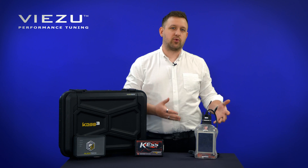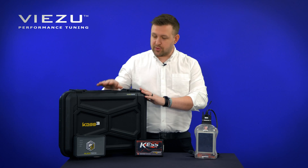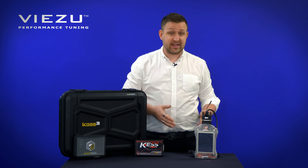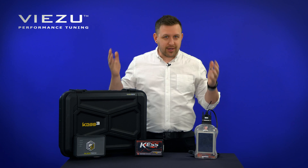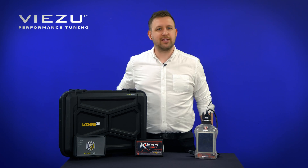The Alien Tech KES 3 and the Dim Sport Genius — which is better? With the recent release of the Alien Tech KES 3, a lot of Dim Sport Genius owners and KES V2 owners alike are wondering what the differences are. Should they upgrade? Which one is better? I'm going to tell you all about the differences between the two and let you decide which one you think is best.